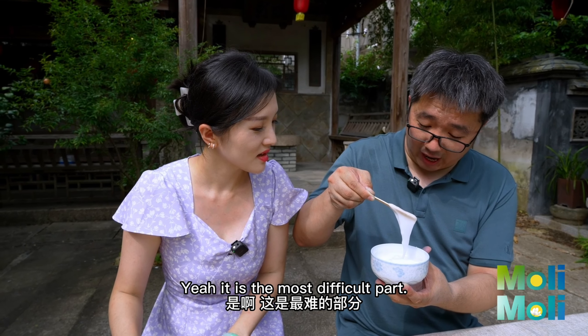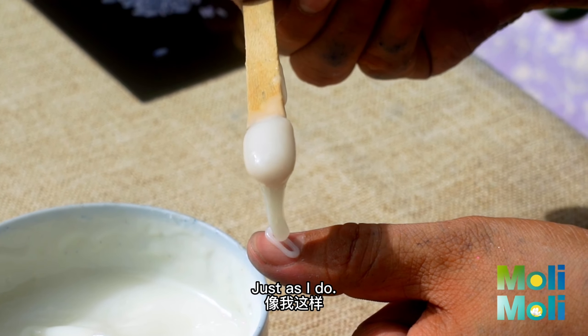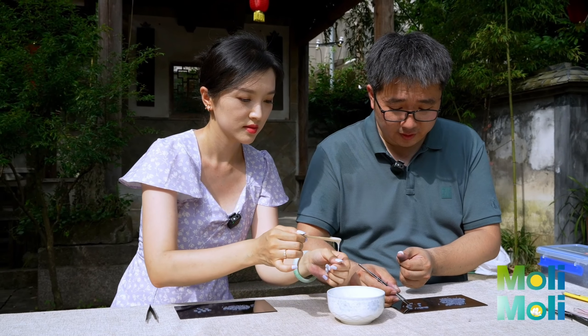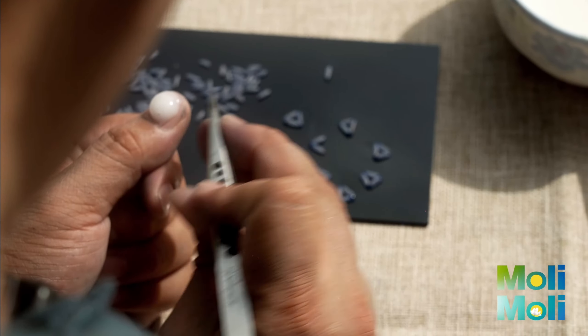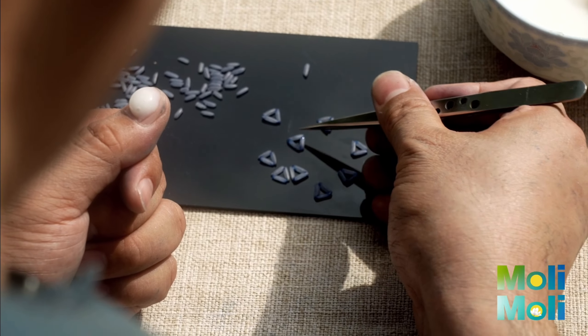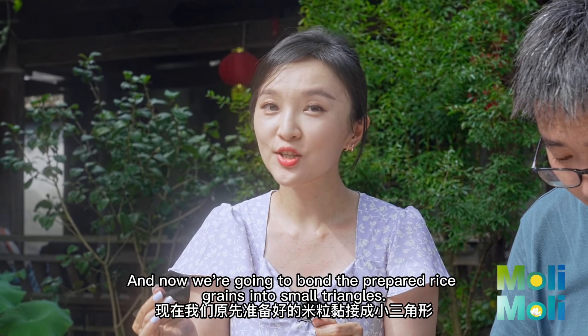And the most difficult part — just as I do, dip it in little by little. And now we're going to bond the prepared rice grains into small triangles.